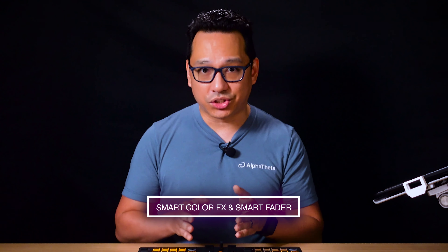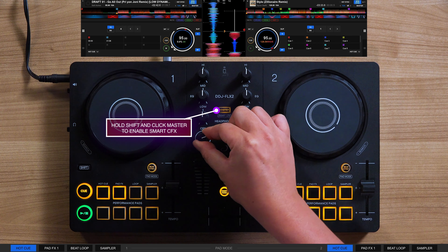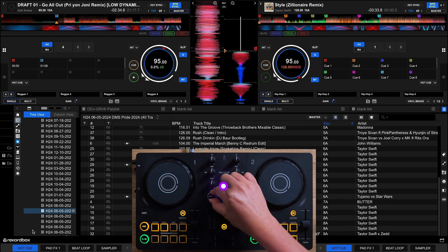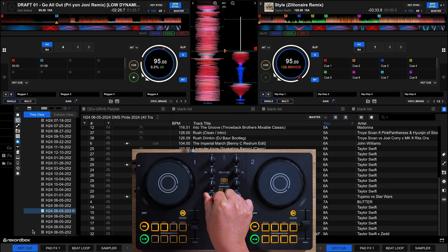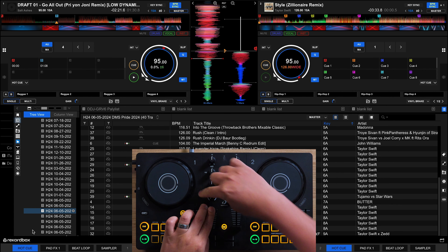Inherited from the DDJ Flex 4, the smart color effects and smart fader on the DDJ Flex 2 make it easy for you to replicate the seamless song mixing of a professional DJ. Smart color effects enables you to create complex and dynamic effects techniques used by professionals, like using two effects at a time with the turn of a single knob. It's a creative and easy way to connect tracks together, making a dynamic performance and adding emphasis to the music you're playing.